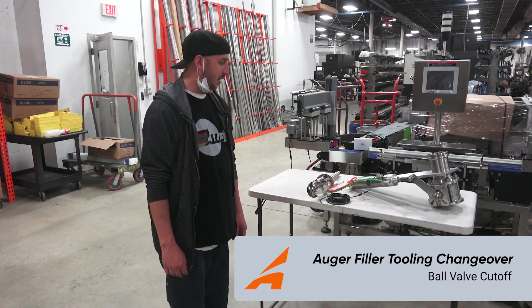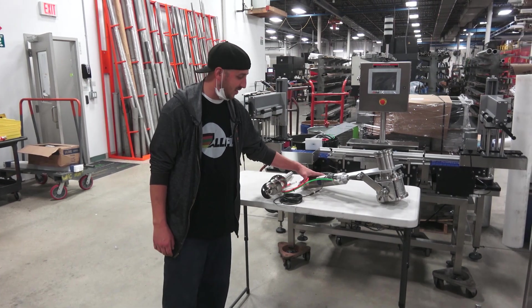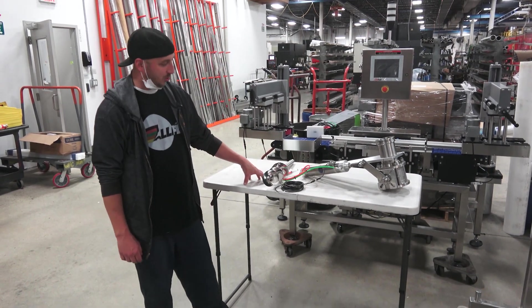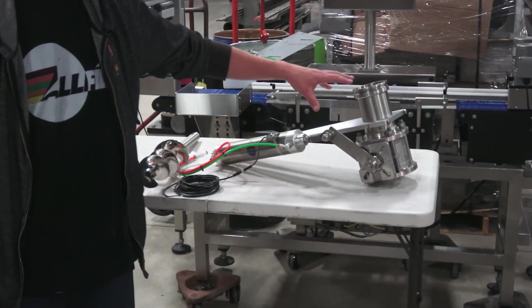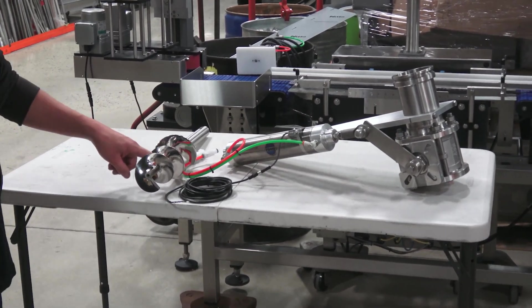Today I'm going to demonstrate how to change out tooling on your single head semi-automatic filling machine. In front of me we have the small set, consisting of the funnel, the cutoff, and your auger.